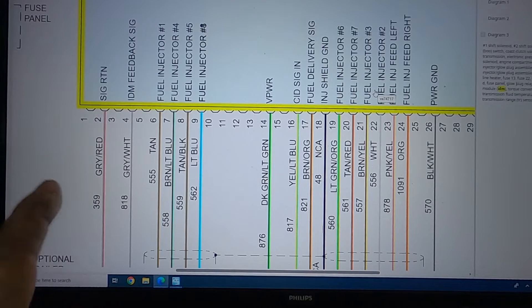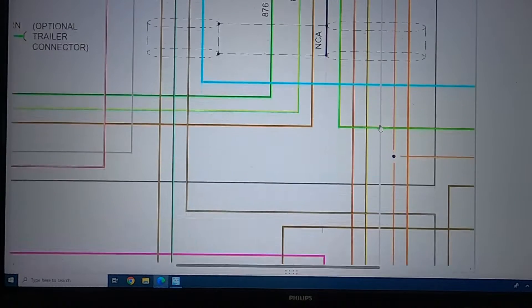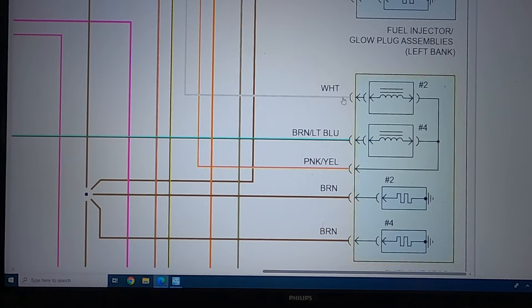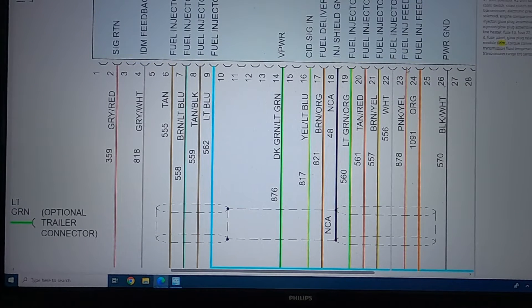If you want to check resistance in the injectors, say you want to check number two, you put an ohmmeter from pin 23 to pin 22 - that's the pink-yellow and white wire - and that will check the resistance of injector two. For injector four, go pin 23 to pin 7. Injector eight is pin 23 and pin 9. Injector six is pin 19 and pin 23.